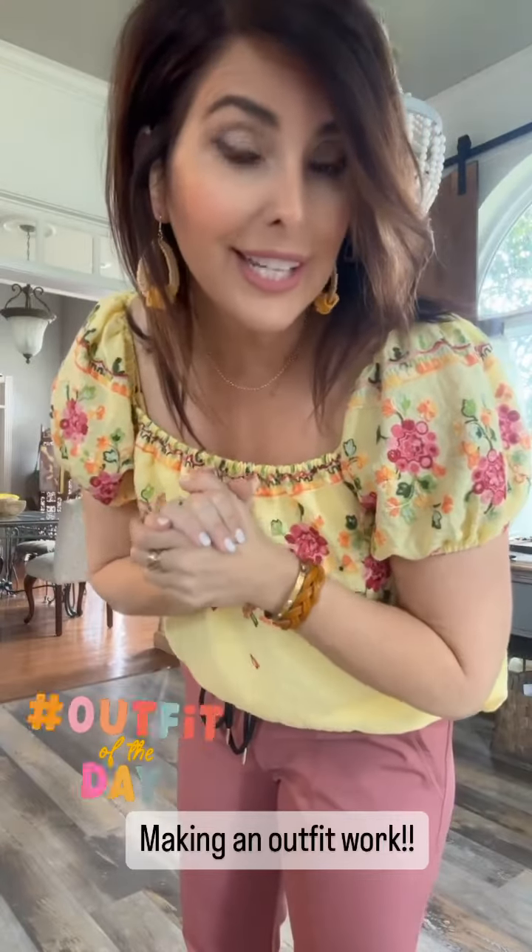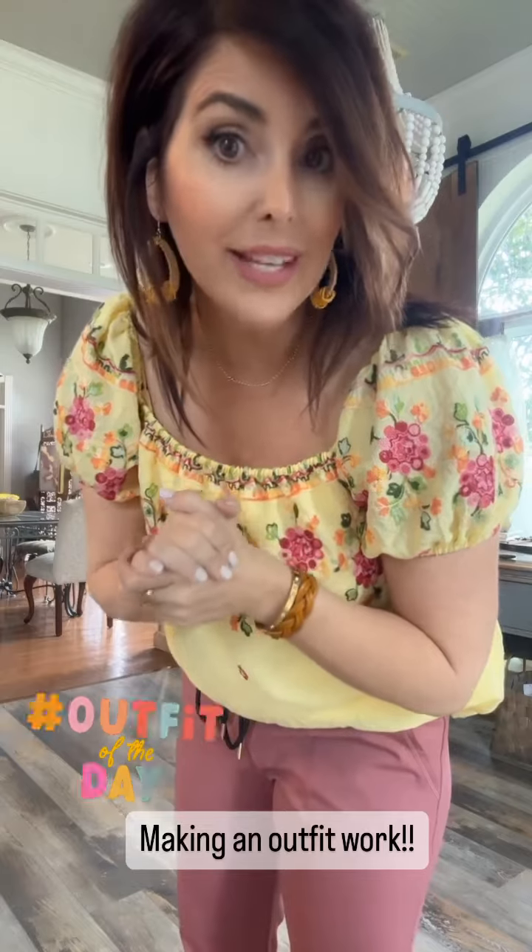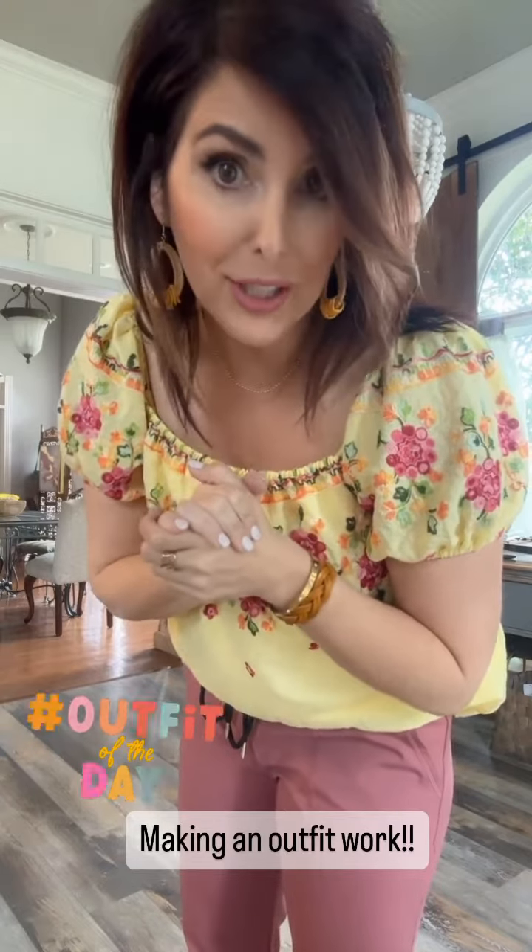Good morning! I wasn't going to do my outfit of the day today, but because I want to show you how easy it is to make things come together with accessories, I'm going to do it.